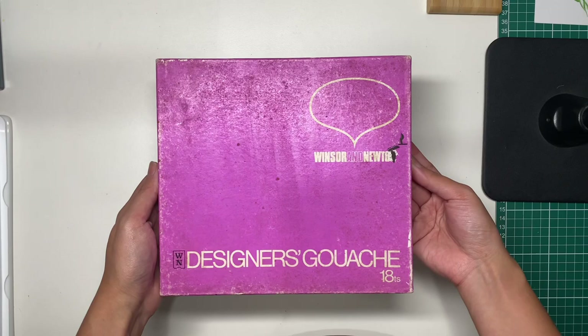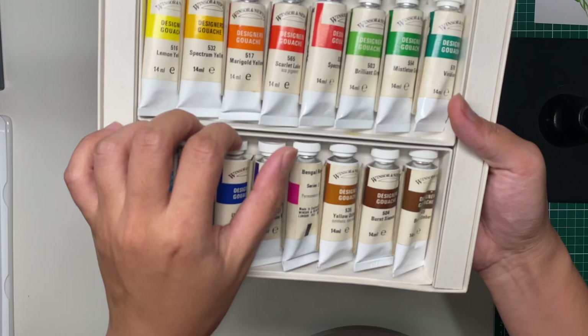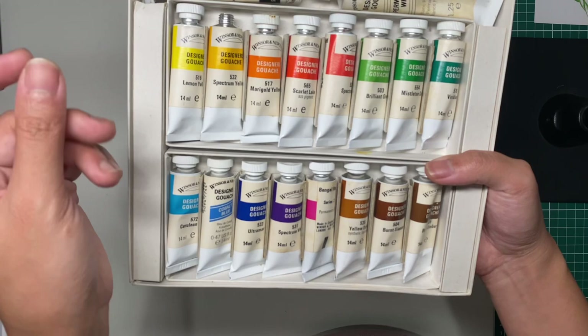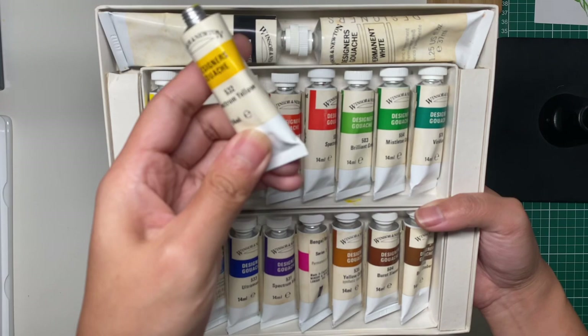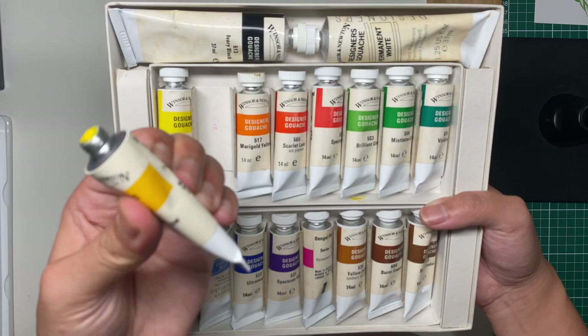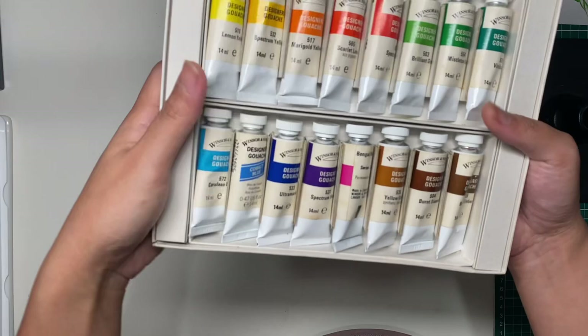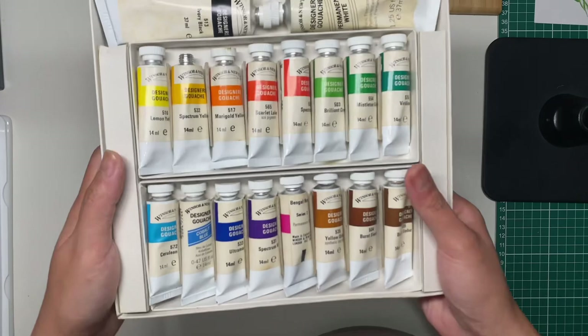Another gouache set — this one is old Winsor & Newton. I've been seeing these old Winsor & Newton tubes and I think I prefer the labels from old times. There's spectrum yellow — I can still feel the paints inside, but some didn't have caps so they've dried at the tip. There's a really big tube of permanent white. I finally have a Winsor & Newton gouache set — I only had a few colors before since I prefer Holbein, but it's good to try different things.